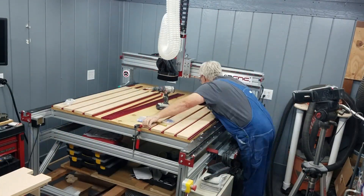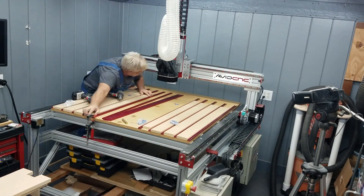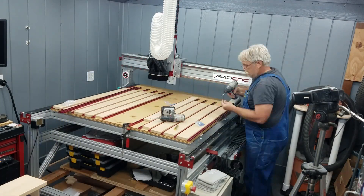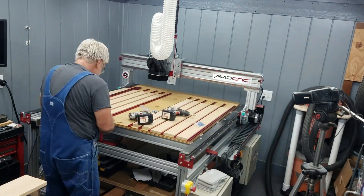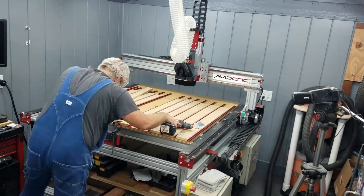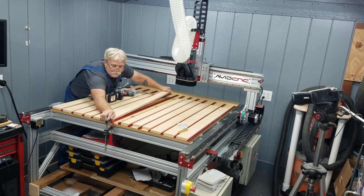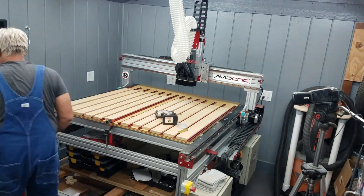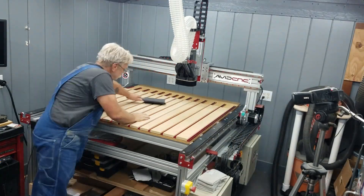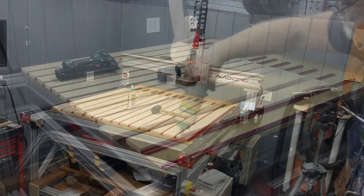Once I had all the MDF strips cut to the correct size, I carried on mounting all of the T-Track to the table. I made sure to get the table as clean as possible so I could start gluing down the MDF strips.